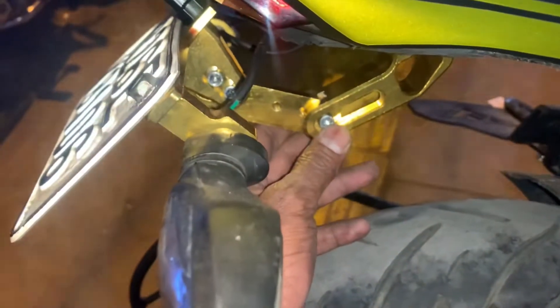We have added this tail-tidy. This is a golden color. This is adjustable — you can use it above and below. Plus, this is metal. It is very high quality.